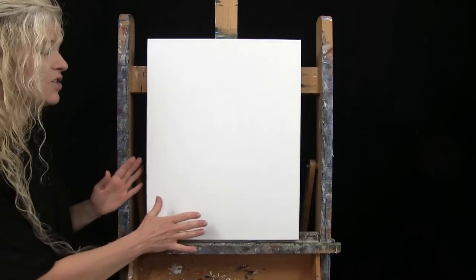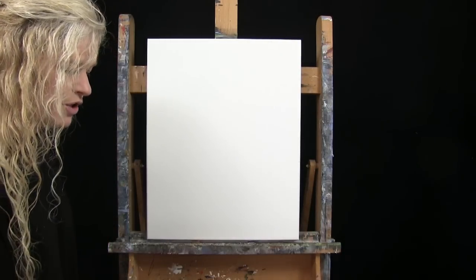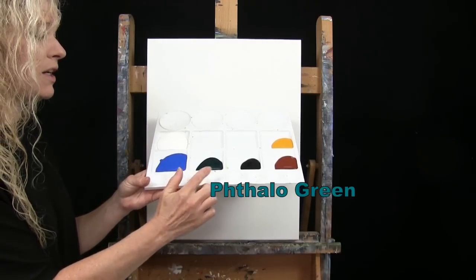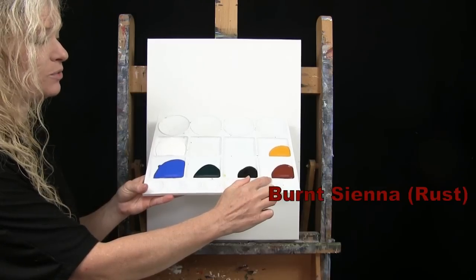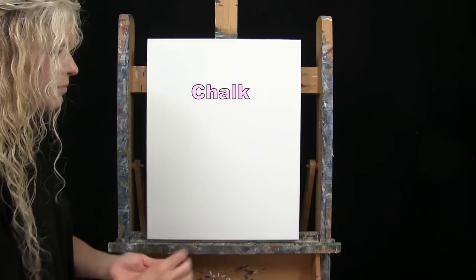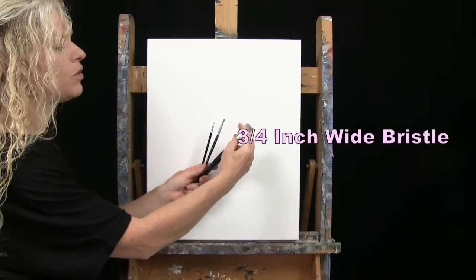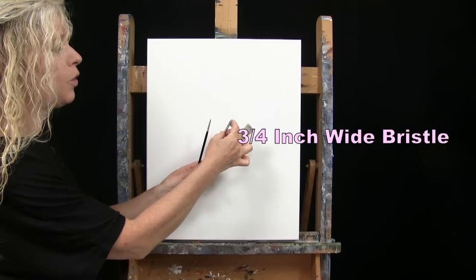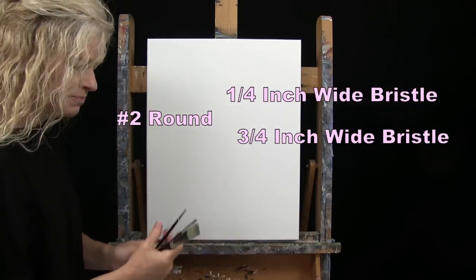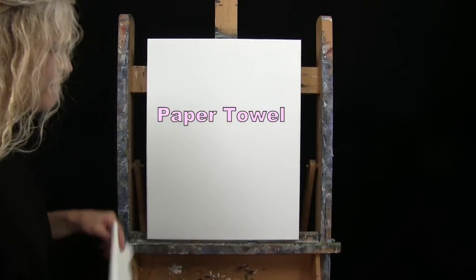For materials today I'm using a stretched and primed 16 by 20 inch canvas — you can switch up the size. I'm using acrylic paint. My colors are titanium white, cobalt blue, fallow green, mars black, burnt sienna which I sometimes call rust, and deep yellow. You can switch those up as well. For tools I have a white piece of chalk for drawing and three brushes from my personal brush line, Michelle the Painter brushes: a three-quarter inch wide flat bristle brush, a quarter inch wide flat bristle brush, and a number two round synthetic brush. I'll call them out as I use them.